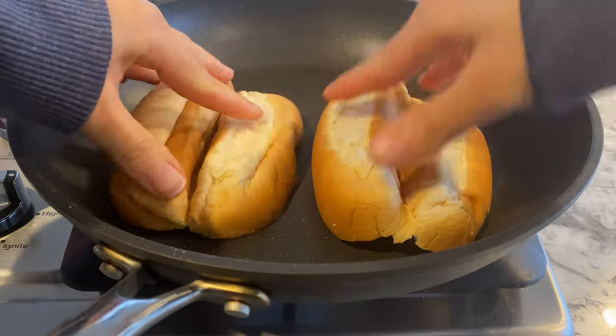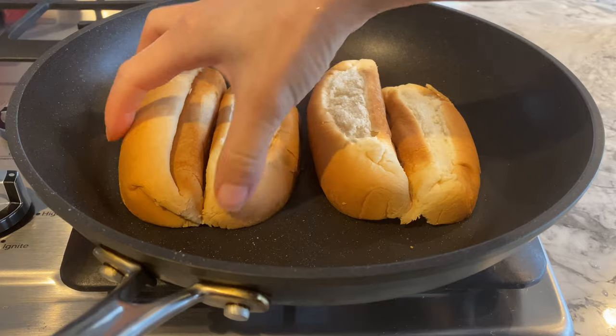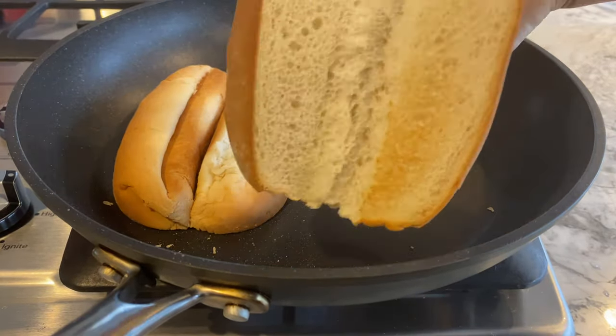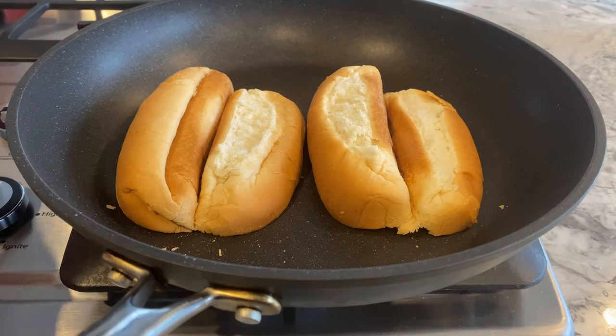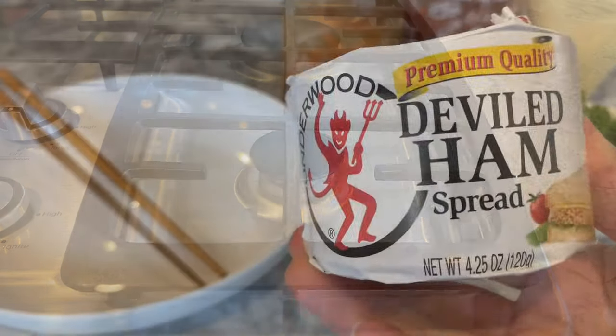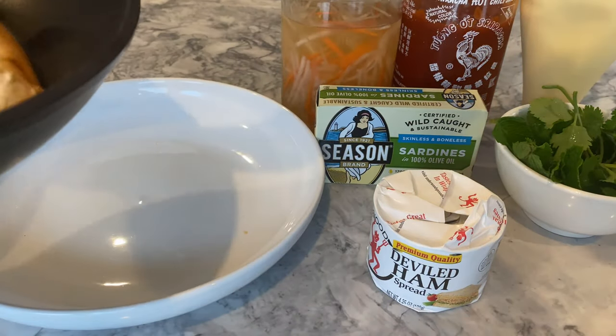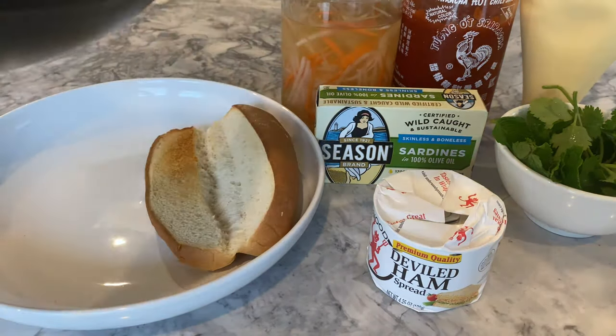These were the only bread I had in my pantry, so if you have something better like a French baguette, please use that instead. Also forgot to mention you'll need pâté if you're up for it — this isn't my go-to brand but we'll make do.